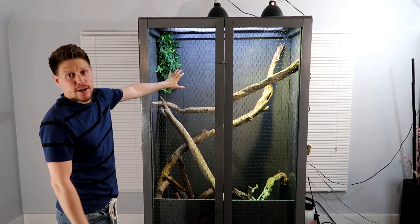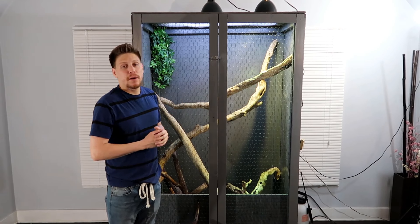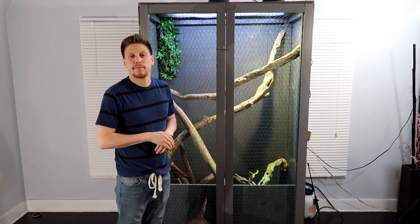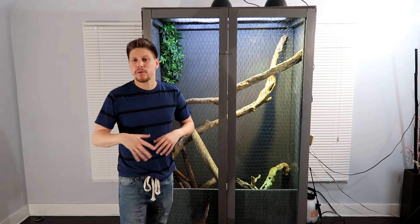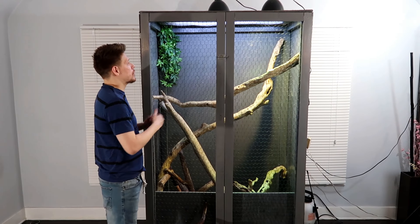This is pretty much a new water dragon cage. I mentioned in my previous video that I was working on something, getting something updated for my water dragons. I got so many comments about my water dragons having it way too small, but I just chose not to answer too many of those because I knew this was the outcome — this is what I was working on.